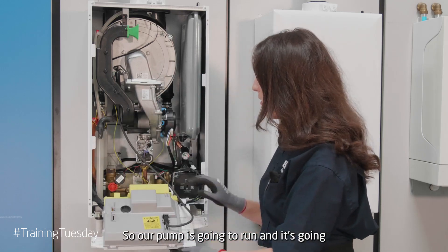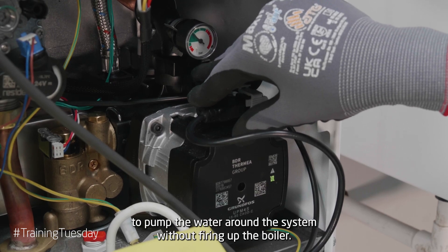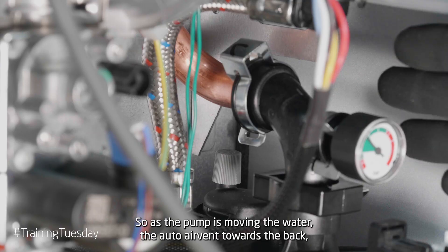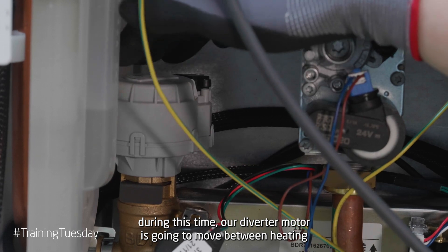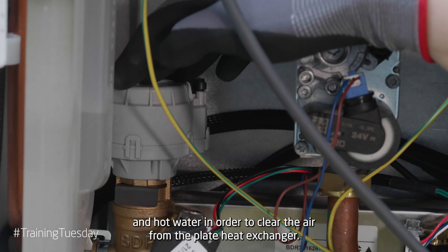Our pump is going to run and it's going to pump the water around the system without firing up the boiler. As the pump is moving the water, the auto air vent towards the back is going to be letting all of that extra air out of the system. Also during this time our diverter motor is going to move between heating and hot water in order to clear the air from the plate heat exchanger.